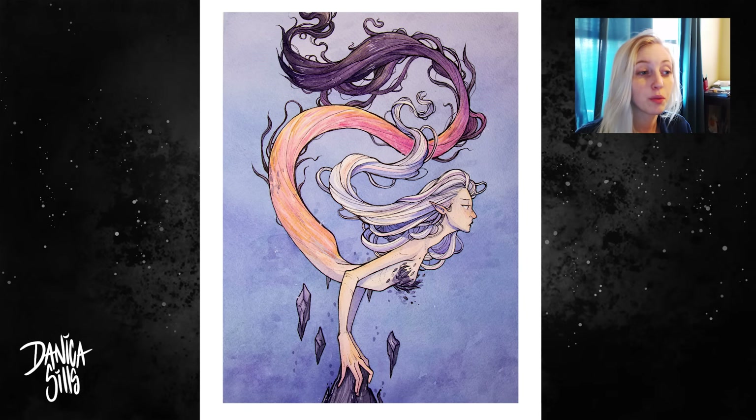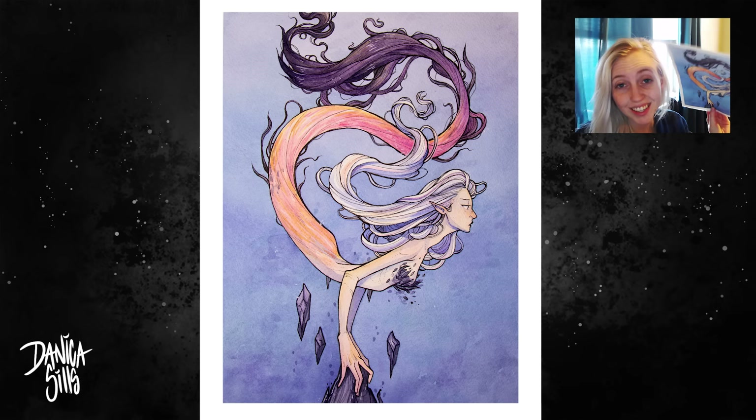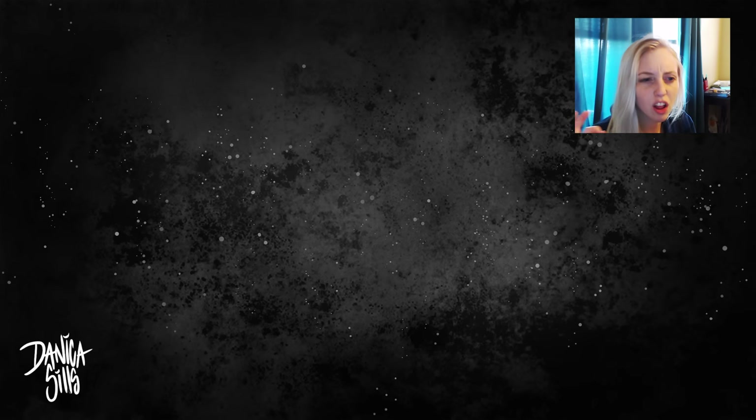And that is it for today. I'll have prints available with a link down in the description as well as in the end card. I'll have the original available on Sunday — I'll be taking her to the convention I'm going to, so if she sells that'd be awesome, and if not I'll have her available. But yeah, this is definitely making me want to draw more mermaids, more magical girls. So if you guys have any suggestions on coloring books or themes and things you'd like to see, please let me know in the comments. I post every Wednesdays and Saturdays, so I will see you guys at my next one.